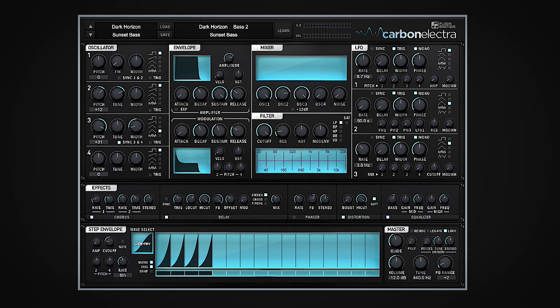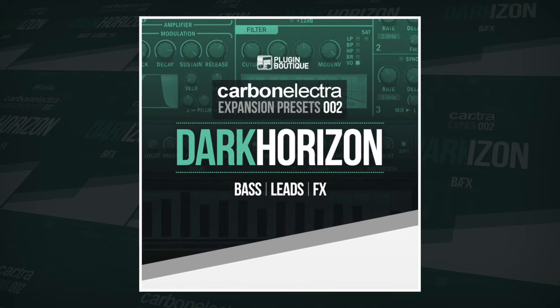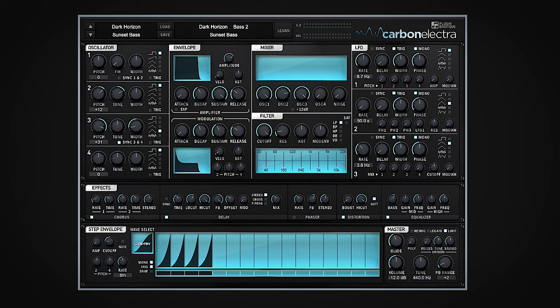Hey guys, it's Multiplier. We're with Plugin Boutique, and I've just been showing you some of the sounds from the Dark Horizon expansion for Carbon Electra. What I thought would be cool as well is to show you how you can use the step envelope to change the modulation for some of the presets. For example, right here I have a preset from that expansion pack called Sunset Bass.